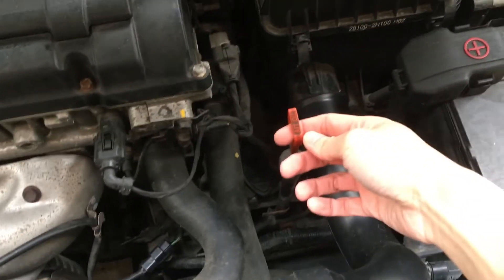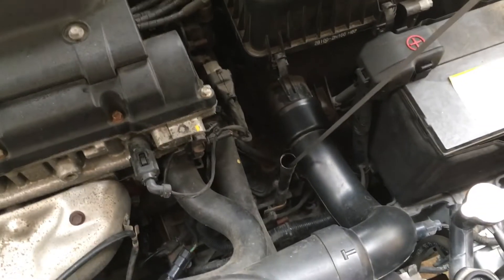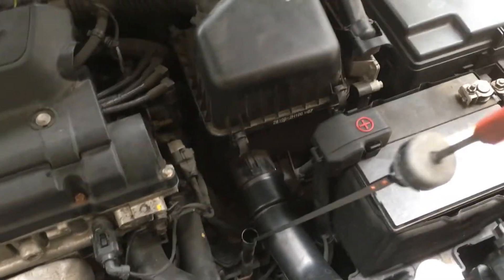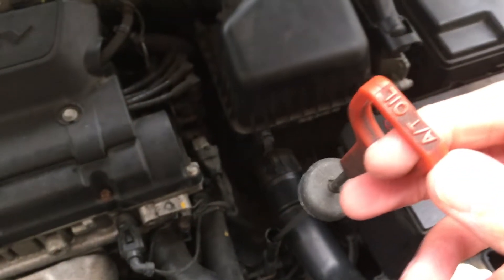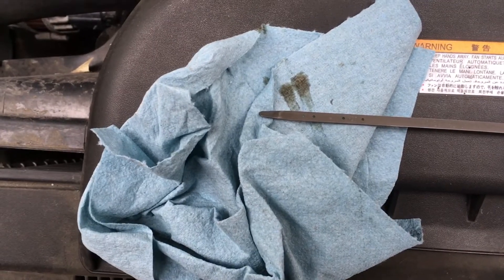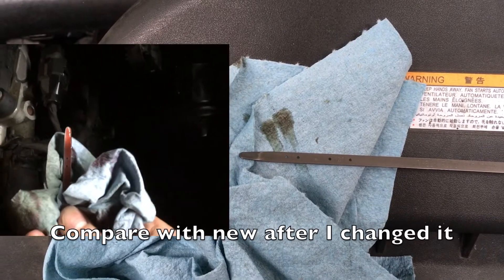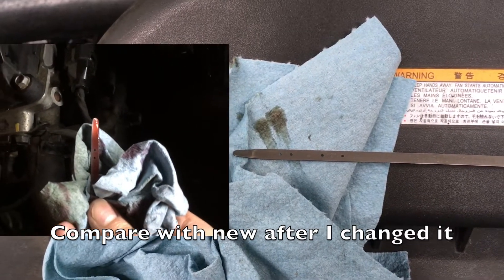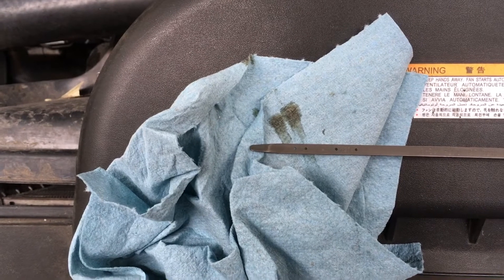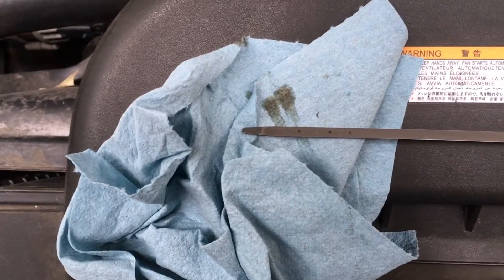So how do we know if it's time to change our automatic transmission fluid? It's pretty simple — you just take a look at this dipstick here, the one labeled AT fluid or AT oil. After you get the dipstick out you can smear it onto a towel. As you can see, my transmission fluid is a bit dark, meaning it's probably a good time to change it. You don't want it to turn black and be burnt — that's a bad sign.